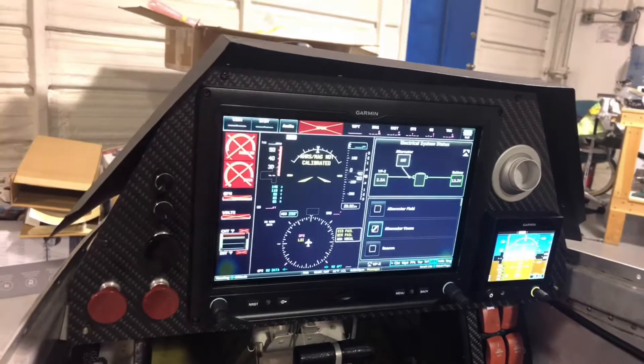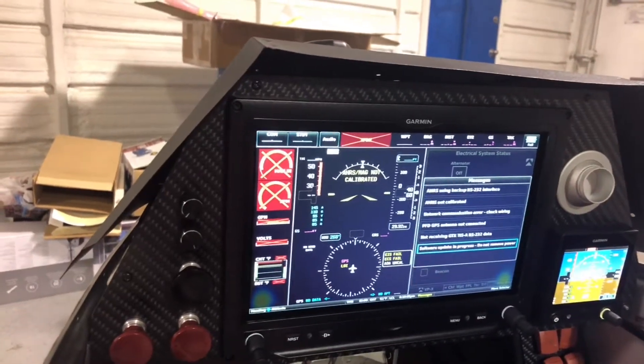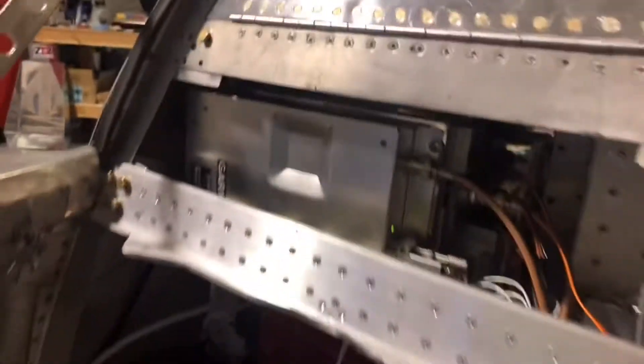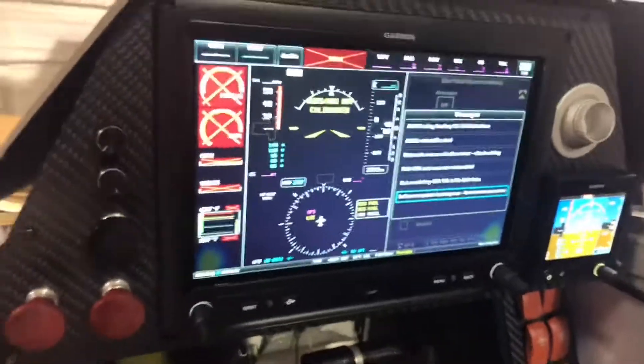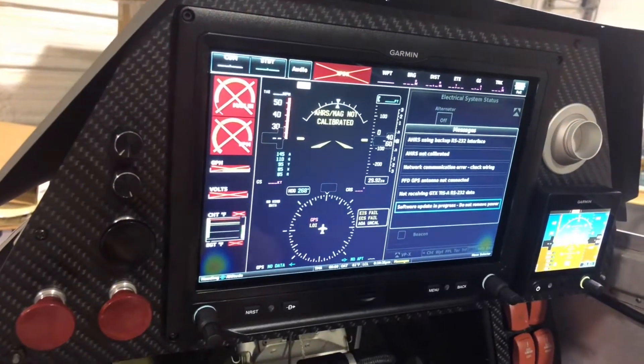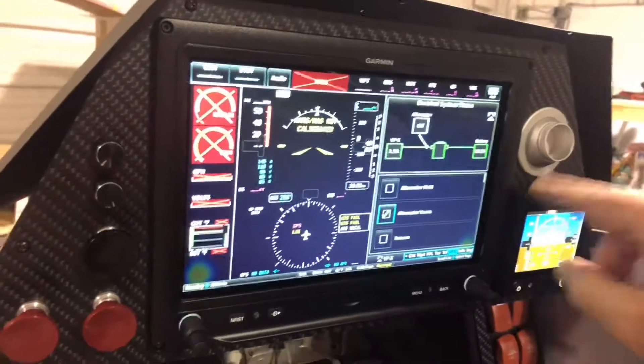Everything looks like it's working. The transponder is in the process of a software update — you'll see 'do not remove power' on the screen. The comm is blinking, which means the network is working, and you can see the light blinking on the GPS 20, meaning it's working too. I can't shut the power down until the software is completely loaded, which involves the transponder.